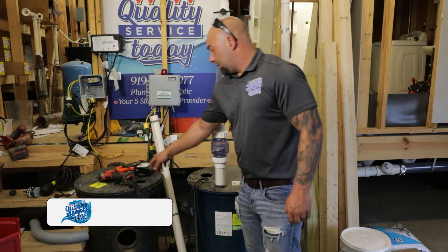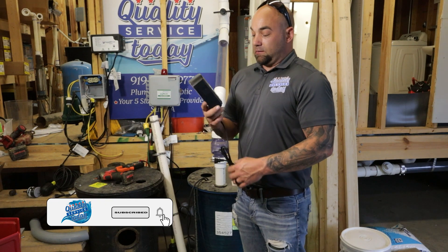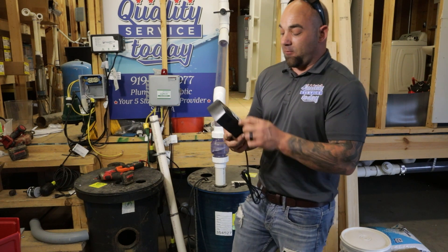What's going on everybody? I'm going to be going over today installing the Zoller APAC alarm system, model number 10-2614.